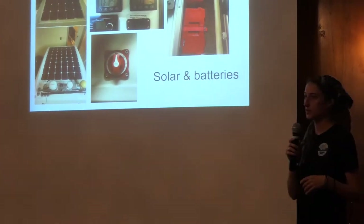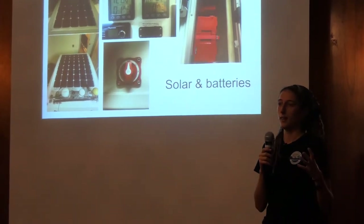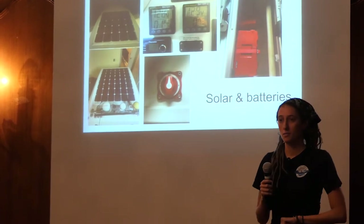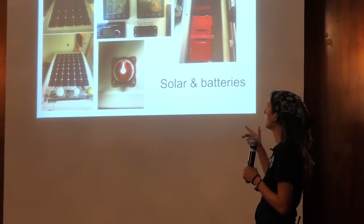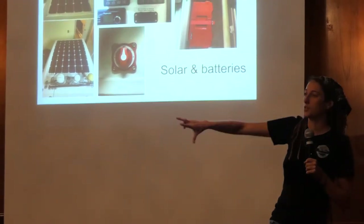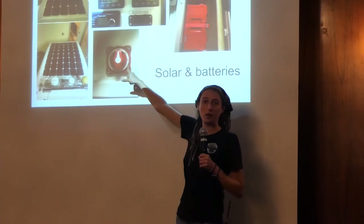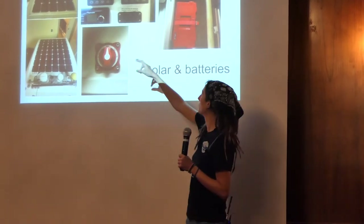Everything is solar on this boat — it's like a little self-contained floating island, like a spaceship. Anything outside of this boat is a hostile environment. You have to remain tethered to your spaceship at all times and it has to be a self-contained unit. There are two solar panels and two deep-cell marine batteries associated with each panel. The panels are separate from each other, so if I lose one panel or one battery, I still have an entire half of an electric system. I can choose which panel to pull from, maybe based on the angle of the sun.